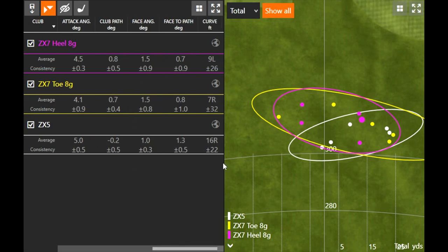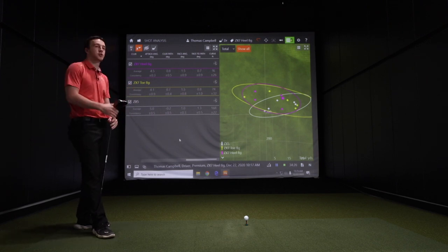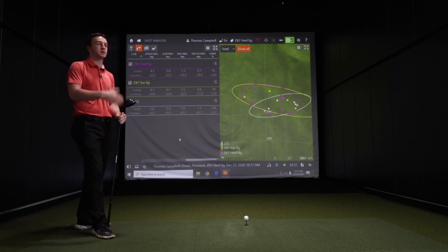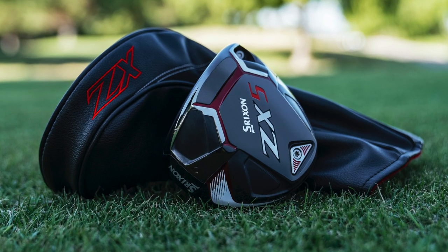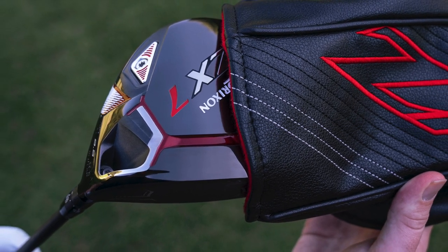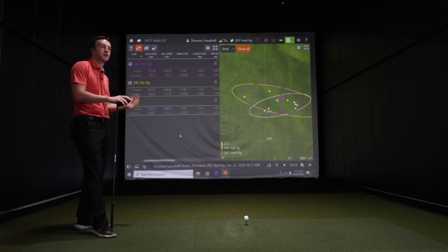If you're fitting yourself for this driver, that's probably not the setting you would choose. Given what I know about you and what you prefer — you like to hit more of a draw with the driver — you'd likely go a different direction with the hosel adjustment. But just one thing to note for these numbers in this test. Thomas, Srixon ZX drivers — I'm very impressed with them. They look really nice too: modern but not too abrasive, very easy to look at, very clean, and they perform really well given the test we put together today.